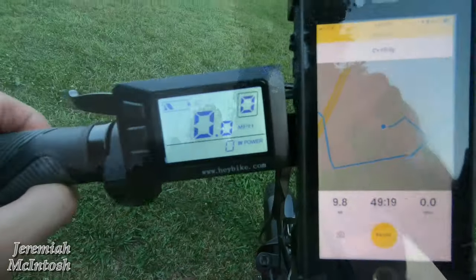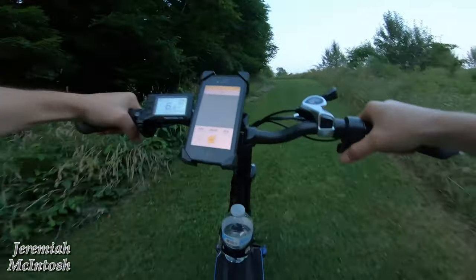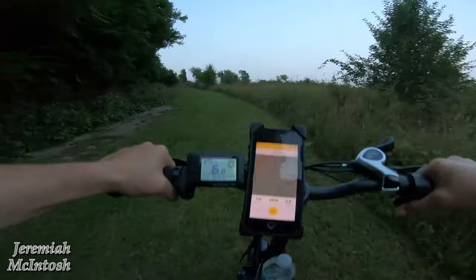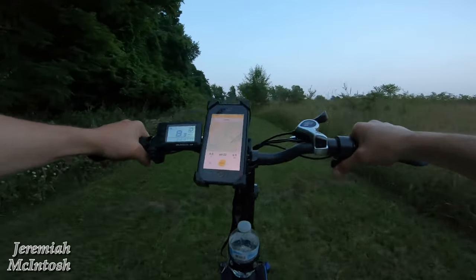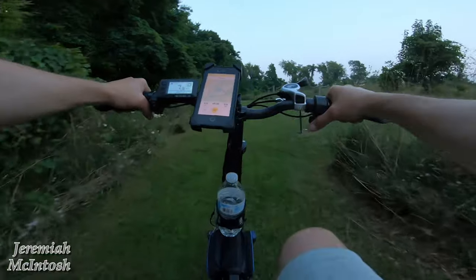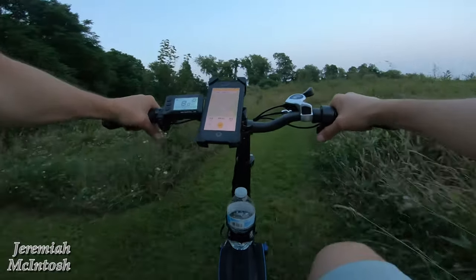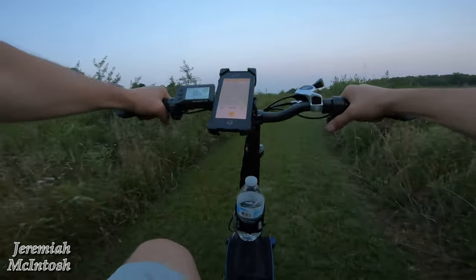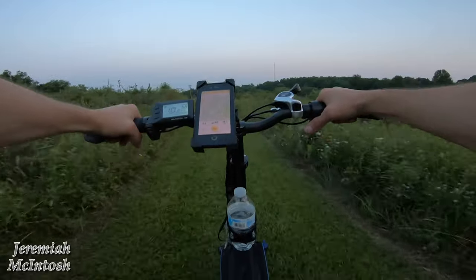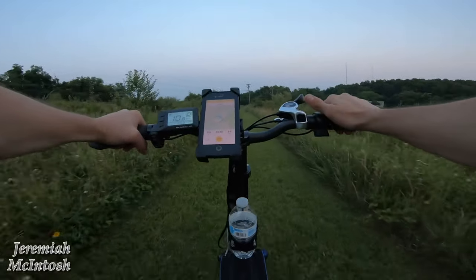Alright, now we've got to get back up this hill — battery's pretty low, so let's see if I can get up it. No problem — actually easier than I thought it was going to be. One thing I noticed about the suspension: having both a suspension seat post and front suspension actually makes me put more air in the tires. On my other bikes I keep the air pressure lower to give a little bit of suspension, but on this one you can keep slightly more pressure in the tire, which should get you better mileage because you have less road resistance. That's one benefit of having suspension.